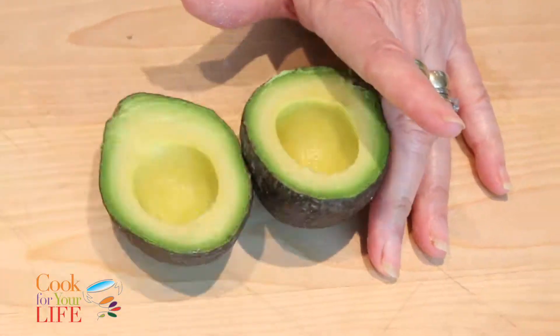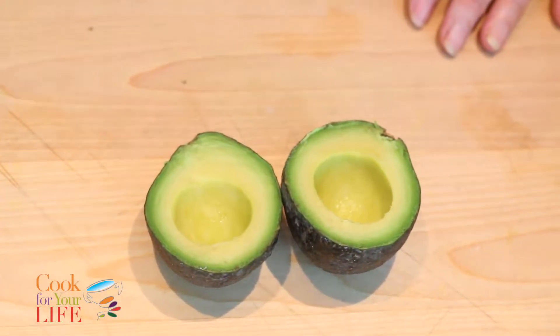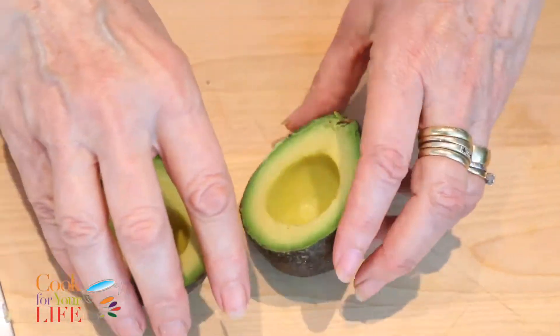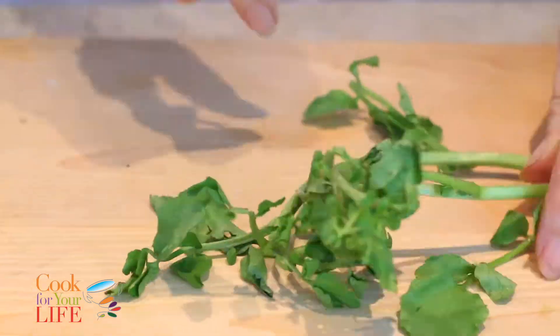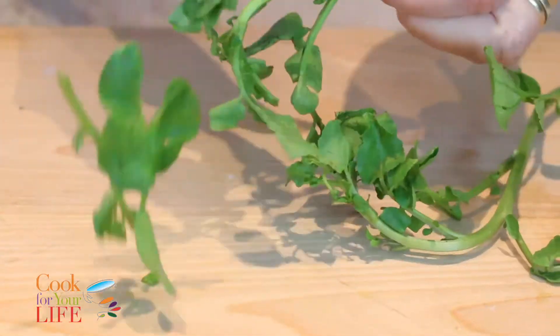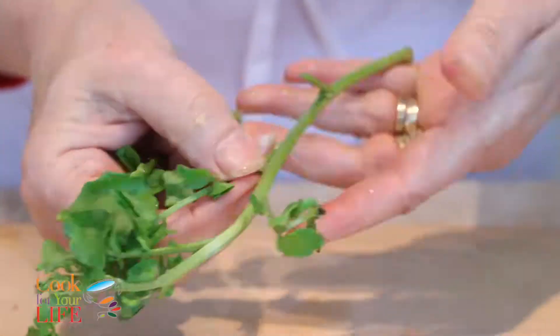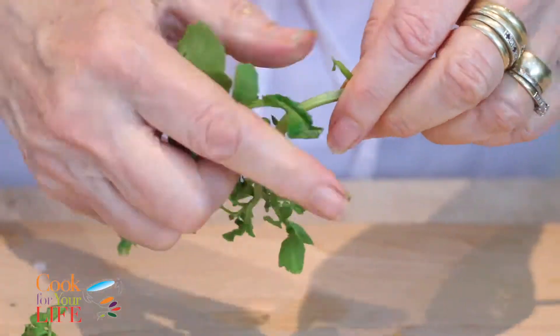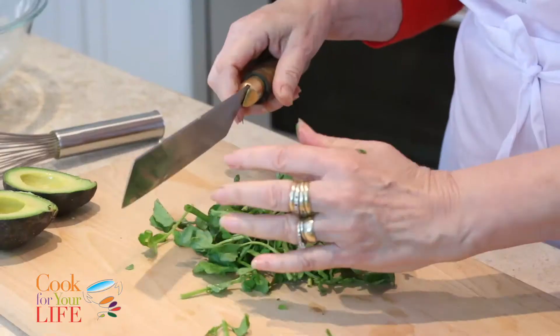I'm going to set this aside. Be careful when you do that — more people apparently end up in the emergency room trying to get avocado pits out than anything else. So I'm going to put that to one side. Now for the watercress: when you're making something like this you don't need the thick stems. When I'm making soup with watercress I do keep them and dice them up, but for this we really just want the little leaves.